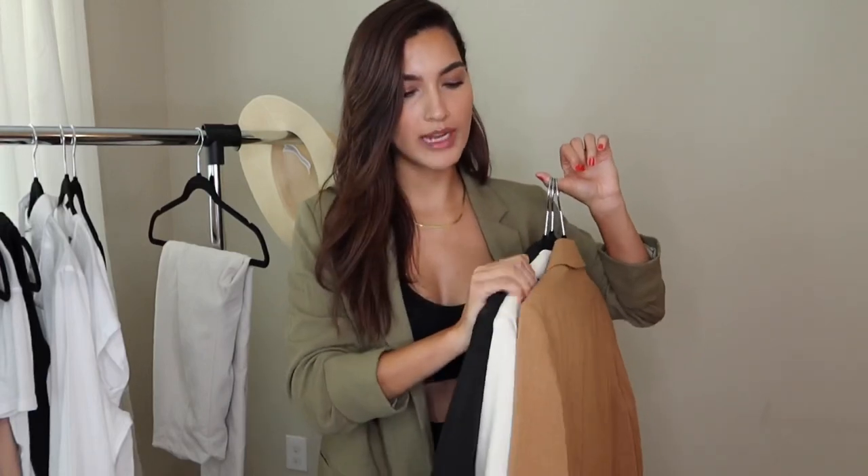The next basics I have to talk about are these blazers. I feel like you guys have seen these before — I pair them with so many things. They make any outfit look really chic, classy, and trendy. I have them in the neutral palette: black, white, and beige. If you're trying to get your basics together, even for fall or winter, you need some nice blazers you can just throw on top to make any outfit look really stylish. I also have other colors — bright pink, blue, and light pink.